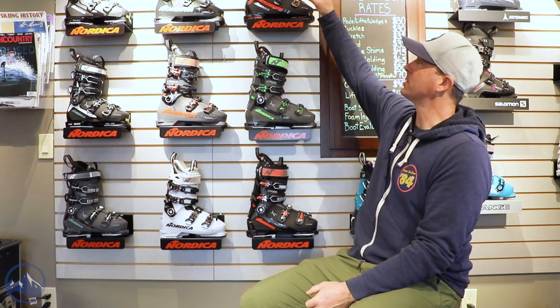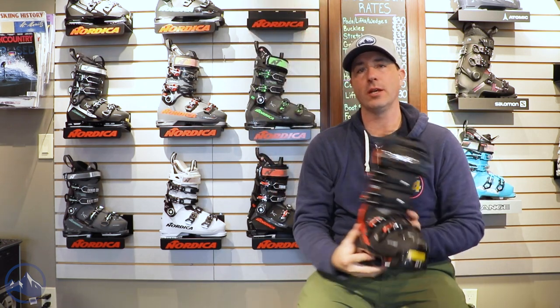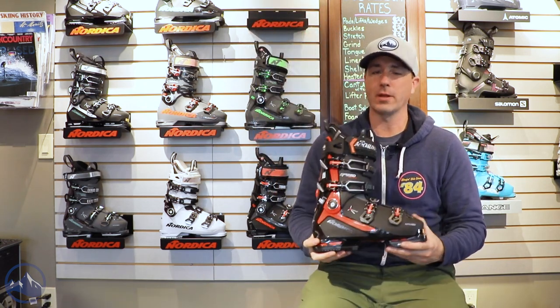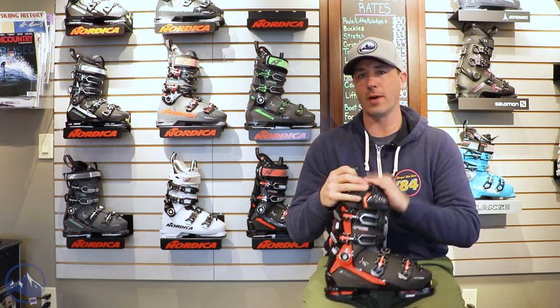Hey skiers, it's Bob with SkiEssentials.com. I'm here at Inner Boot Works in Stowe, Vermont, and going to go over some Nordica boots with you here. Starting off, we've got a 2023 Nordica Speed Machine 130 — a really excellent choice for advanced expert skiers who are just looking to dominate the whole mountain.